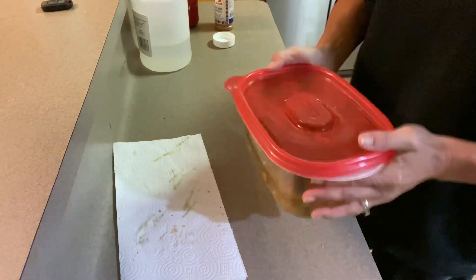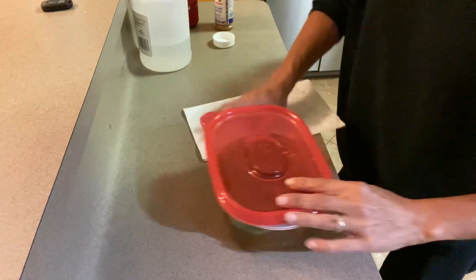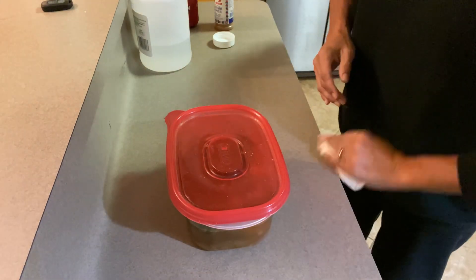Put the lid on, put a little mix, stick it in the fridge, and eventually they will get soft enough to be eaten as a snack.